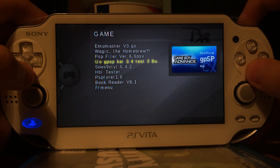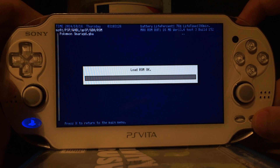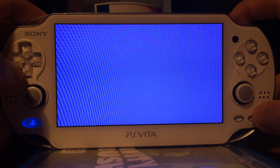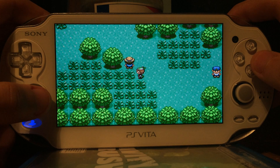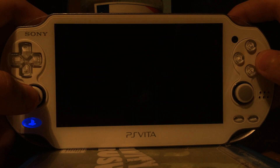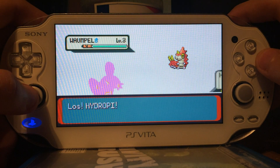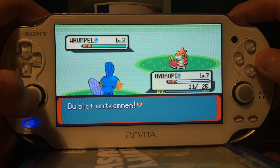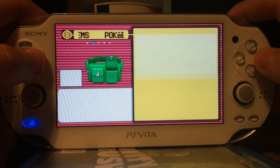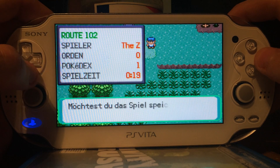Next, I will show you the Game Boy Advance emulator, which is GPSP Kai. And I will load Pokemon Emerald, like usually. I'll load that up. And since I don't want to battle against this guy, I will just save here.